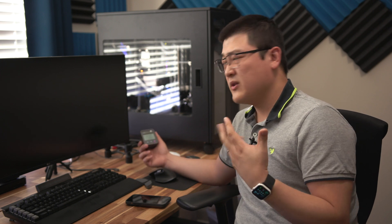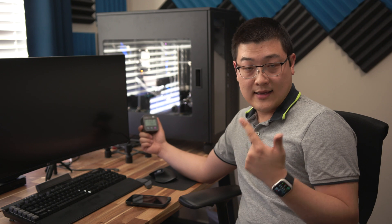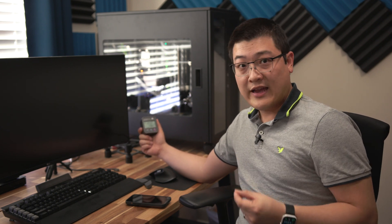This device has the capability for you to enter the price of electricity — I think the national average is right around 13 cents. You can input that and it will give you your power usage as well as a calculation of how much you're actually spending.